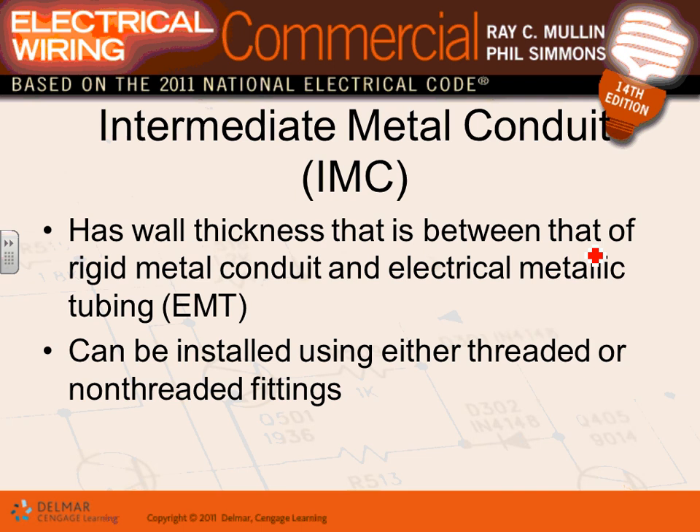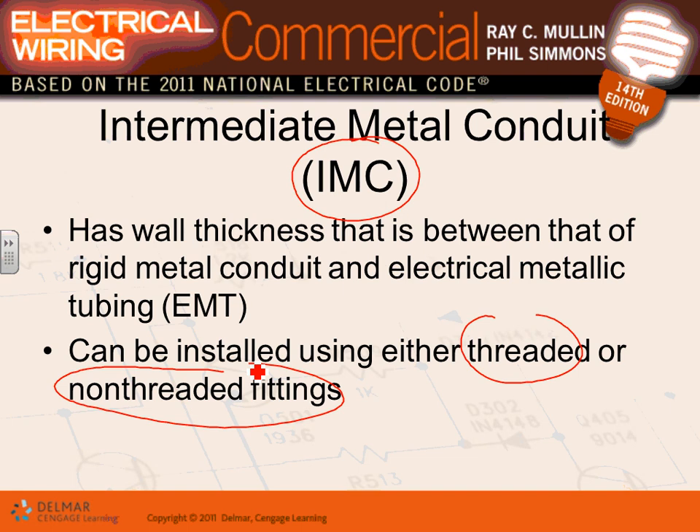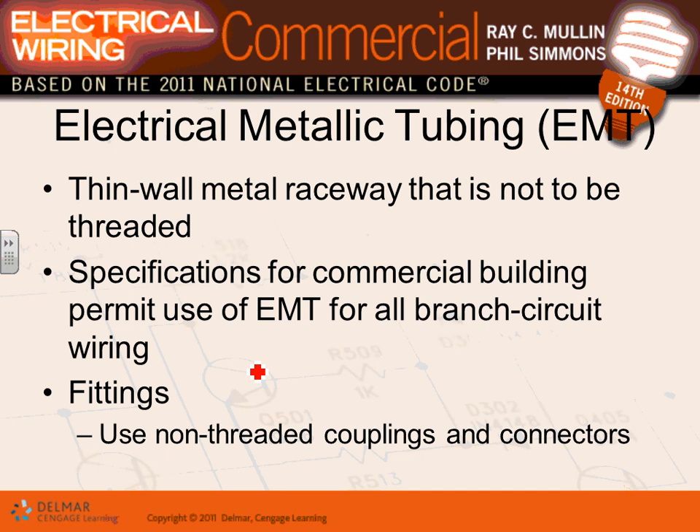The second most common conduit is IMC — Intermediate Metal Conduit. It was developed as something between EMT (thin wall) and rigid (thick wall). For applications that need more protection than EMT but less than rigid, IMC is the answer. Like rigid, it can use threaded or non-threaded fittings.